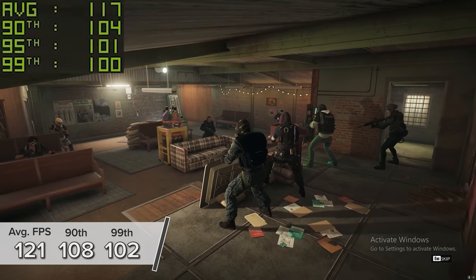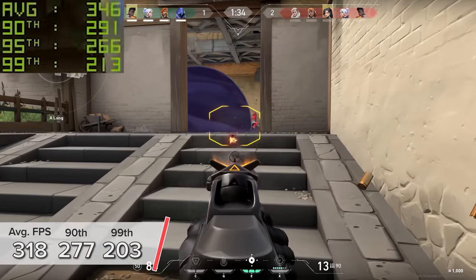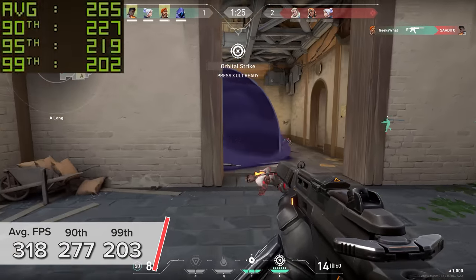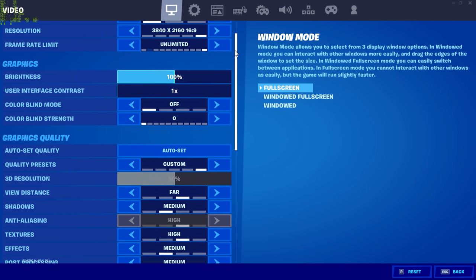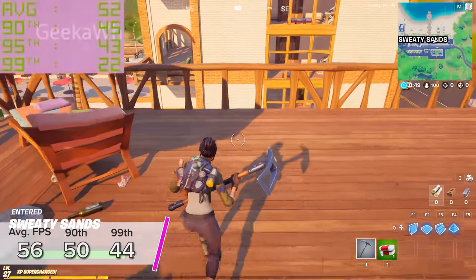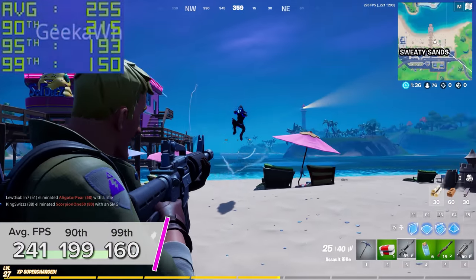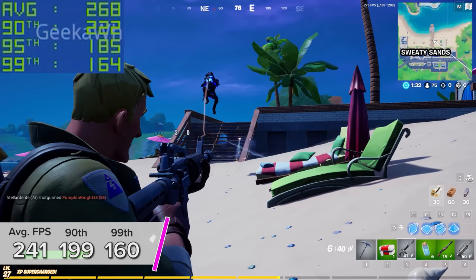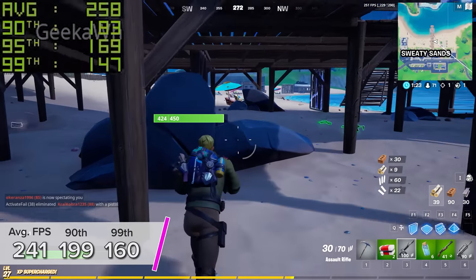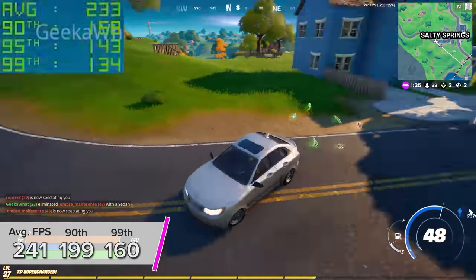Rainbow Six Siege delivers a really consistent, high-frame-rate experience. Valorant at 4K sees 318 fps on average with 277 and 203 for the 90th and 99th percentile results. Finally, Fortnite at 4K with RTX enabled and DLSS on Performance mode sits just shy of 60 fps on average. Disabling RTX but leaving DLSS enabled gets you 241 fps on average, with 199 and 160 for those percentile results. Ray tracing in Fortnite looks fantastic, but at 4K it's very intensive — for high frame rates disable RTX, or for ray tracing drop to 1440p.